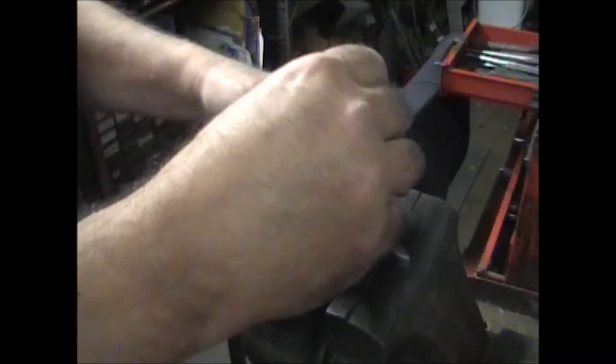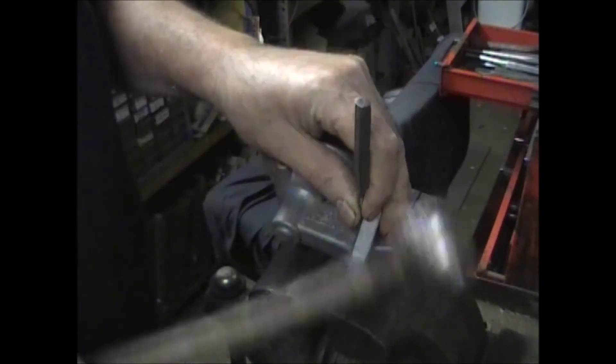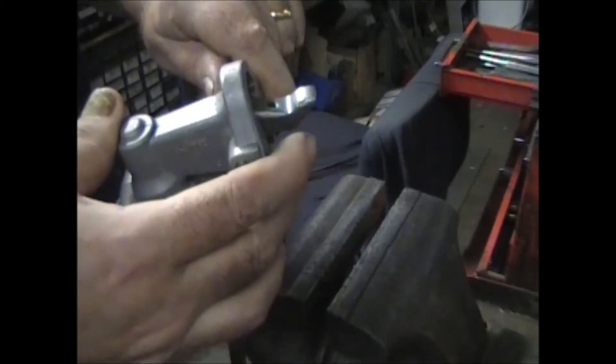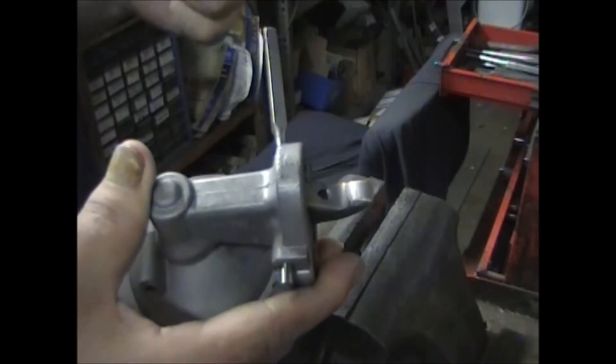Take a 1/8th inch punch and just run it down — you'll know it when you're on the pin. Just start tapping on it and it will push that pin right out the other side. Just keep hitting it through.